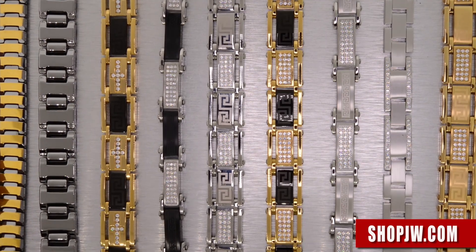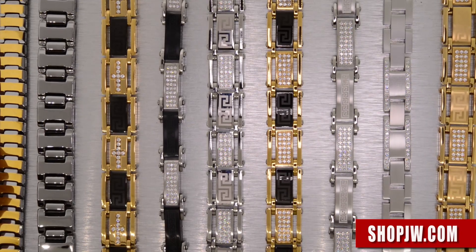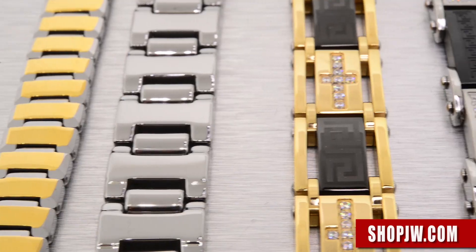Thank you for checking in to the official Shop JW channel. Today we have our stainless steel bracelet and chain collection.